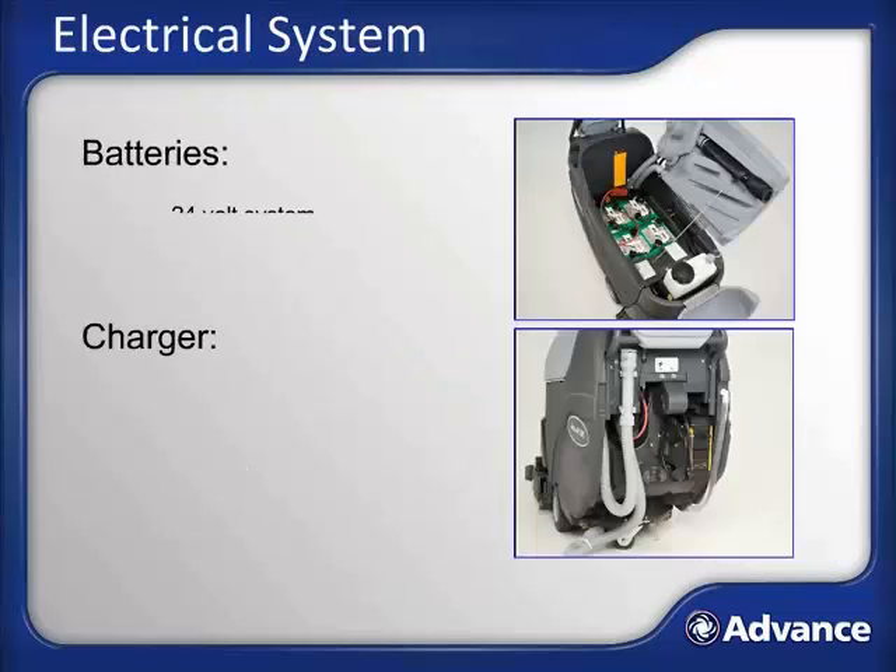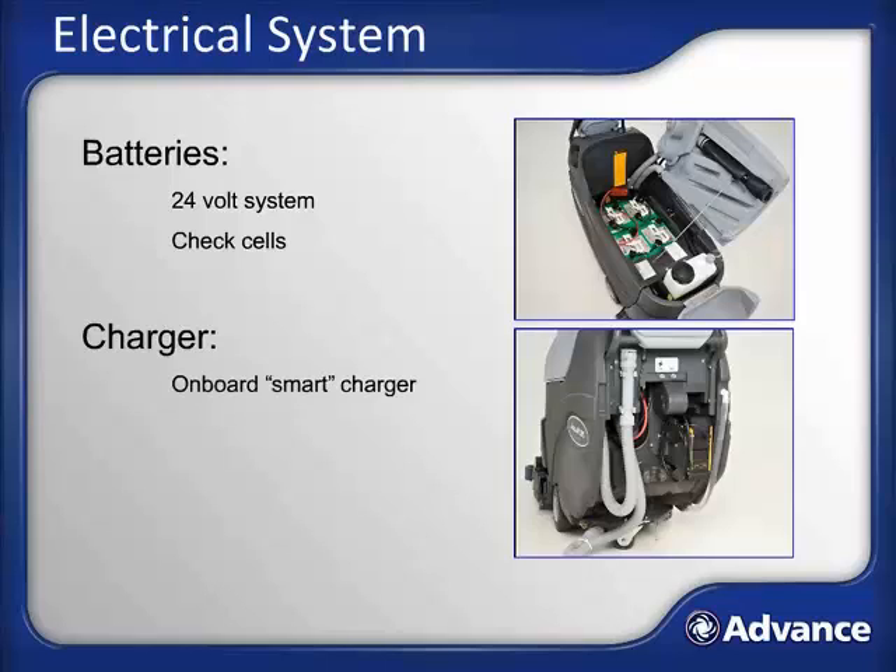The AquaPlus runs on a 24-volt battery system consisting of four 6-volt batteries housed beneath the recovery tank. To access the batteries, simply lift and raise the recovery tank. If you have a wet battery system, it is recommended that you check the fluid level in each battery cell weekly — if a cell is low, top it off with distilled water. If your AquaPlus has sealed AGM batteries, this is not necessary. The AquaPlus comes with an onboard smart charger that allows it to be plugged into any standard outlet; the charger is located on the back of the machine and the AquaPlus should be charged each day following use.